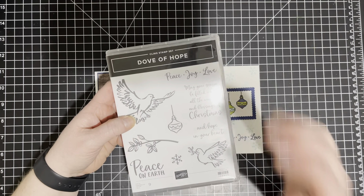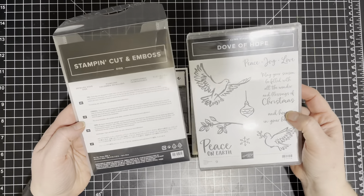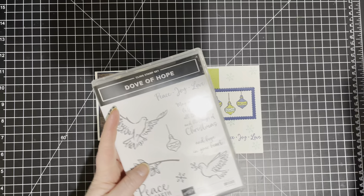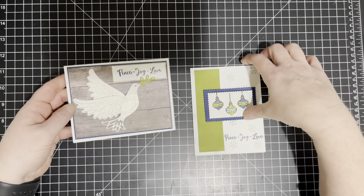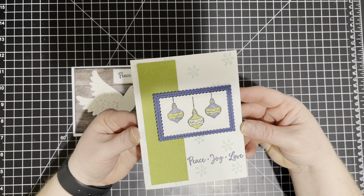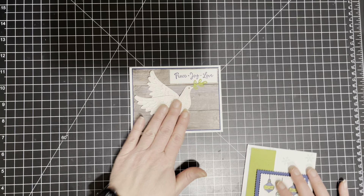I like this bundle. I think the doves are very pretty and it does come with dies. I actually wanted to show you how we could make a card using the dove, but we could also make a card not using any dove from the Dove of Hope bundle. So we have two cards here and let's start with the dove one first.